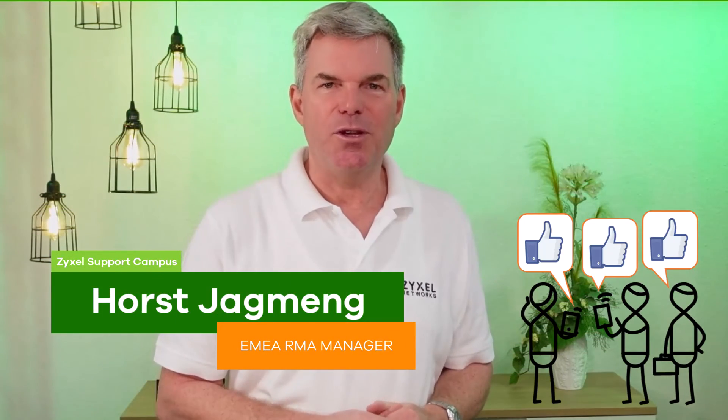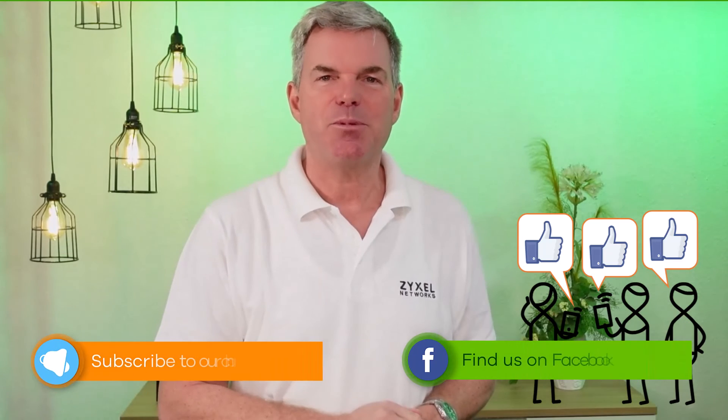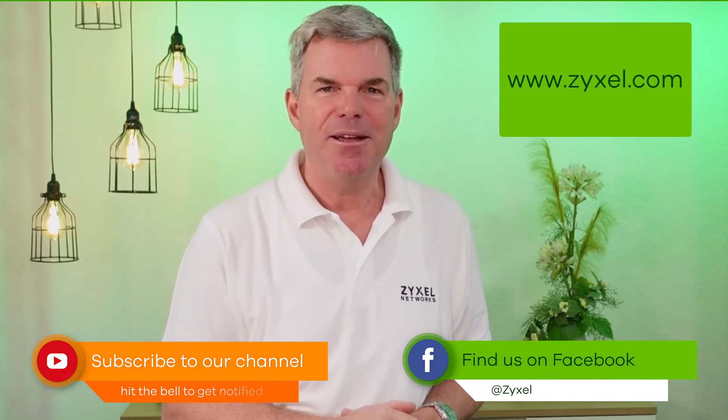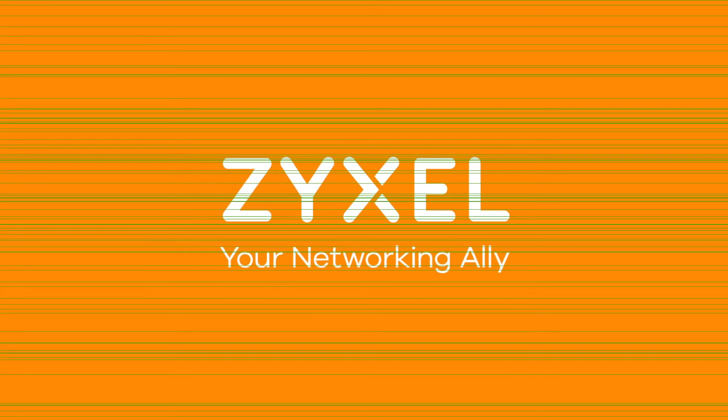We are done with our episode. Thank you very much for watching. If you liked the video, leave a thumbs up and subscribe to the channel so that you do not miss any of our new episodes. We're Zyxel and we're your networking ally.